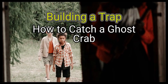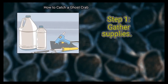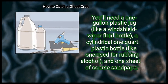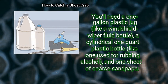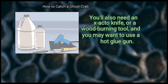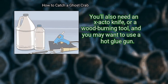Method 3: Building a Trap. First, gather supplies. You'll need a 1-gallon plastic jug, like a windshield wiper fluid bottle, a cylindrical 1-quart plastic bottle, like one used for rubbing alcohol, and one sheet of coarse sandpaper. You'll also need an X-Acto knife or a wood-burning tool, and you may want to use a hot glue gun.